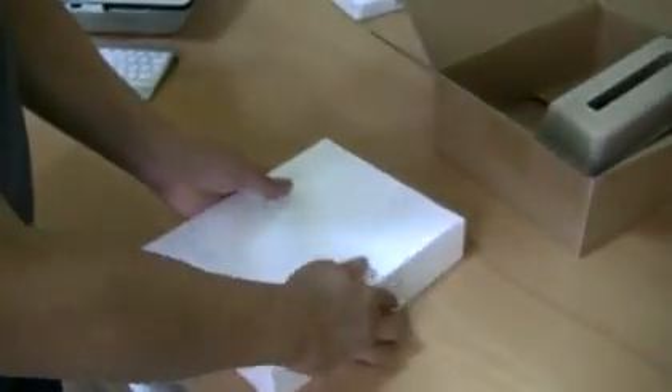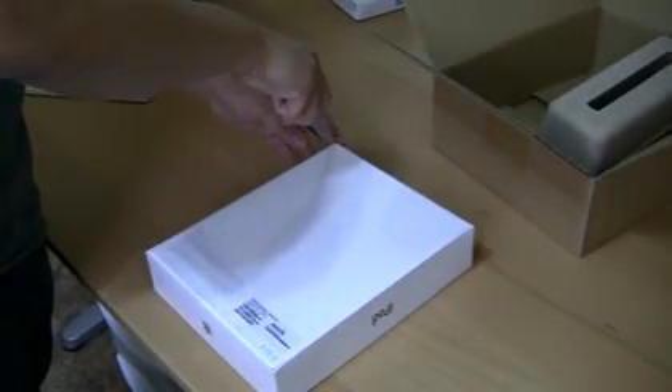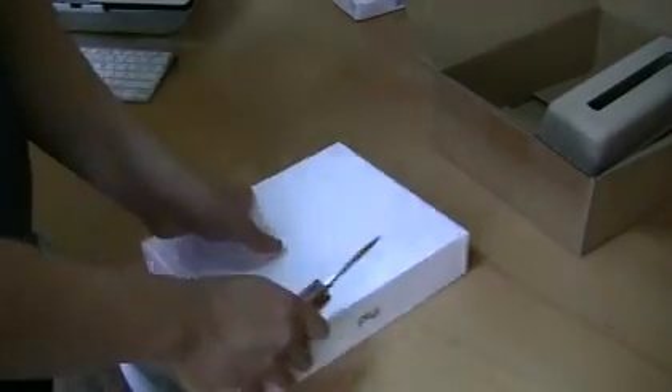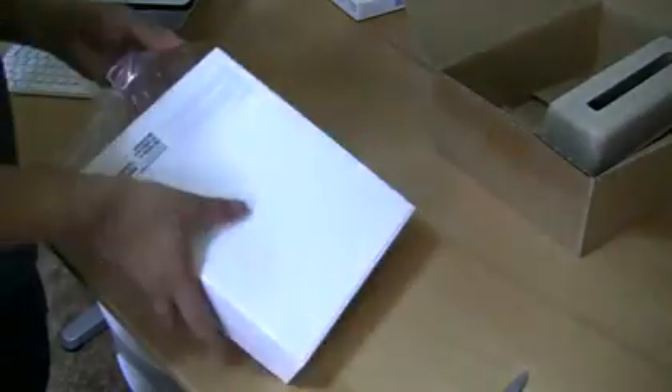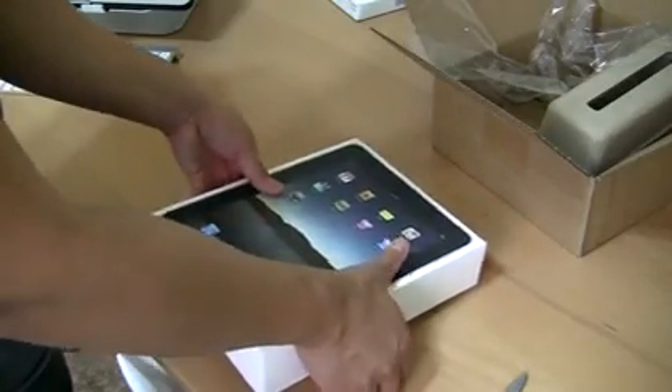So we're just going to open this puppy up. Let's see what we got here. So it's a 64 gig model - it says right on the lower part right there. It's the same box essentially, just labeled differently.